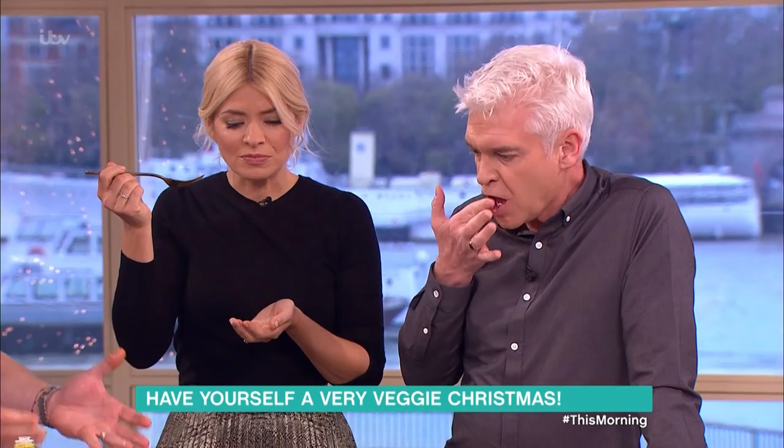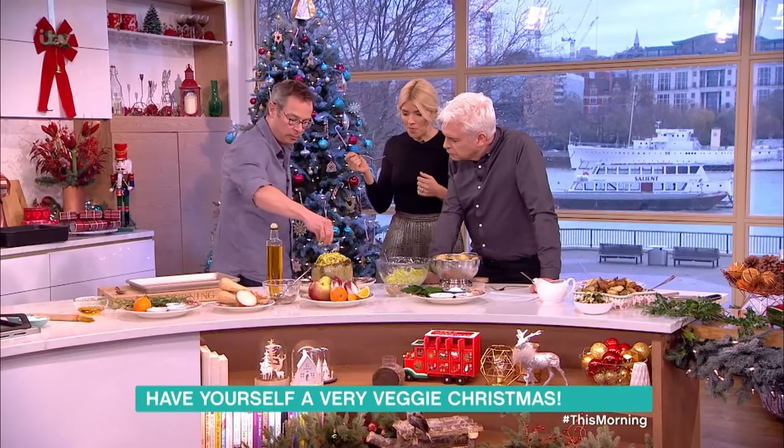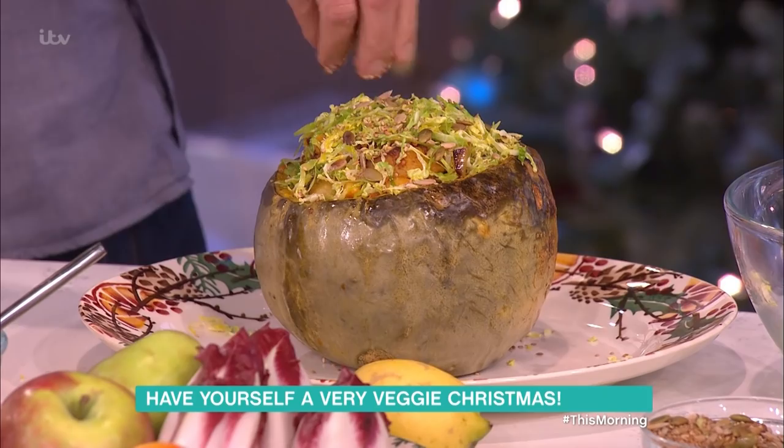You want everything to look pretty and festive, and there's no reason why vegetarian food can't do that. Finally, a sprinkling of toasted nuts and seeds — and that is a centerpiece. That is a really special thing to bring to the Christmas table.